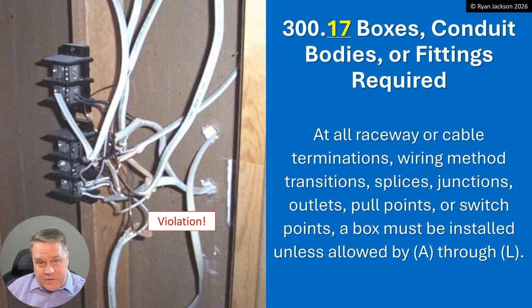The rest of this section is all about this topic. At all raceway or cable terminations, wiring method transitions, splices, junctions, outlets, pull points, or switch points, a box must be installed unless allowed by A through L. So where is the rule that says you can't just put a power distribution block on a stud and make a bunch of splices to it? This is the rule — the rule that says you have to have a box for your splices and terminations, except as allowed in A through L.